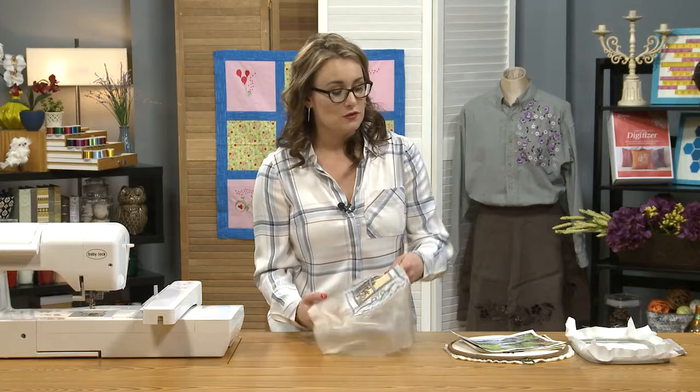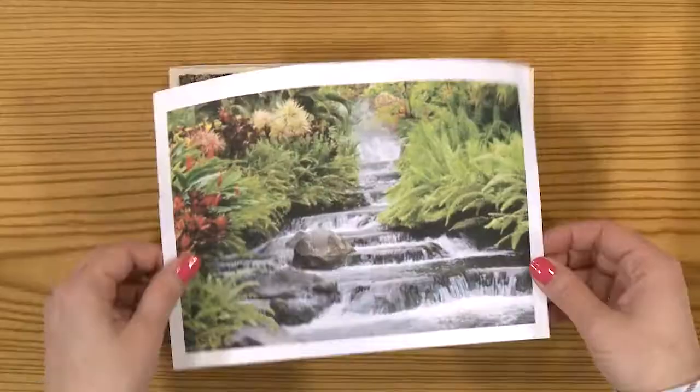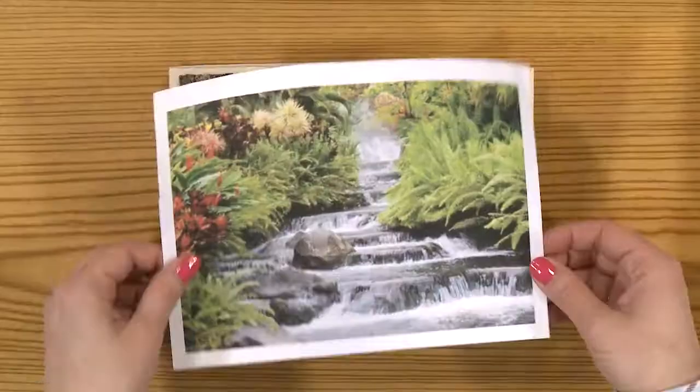Another fun thing you can do is digitize photographs and turn those into cross stitches. Here we have a photograph that was printed off and then digitized into a cross stitch piece.